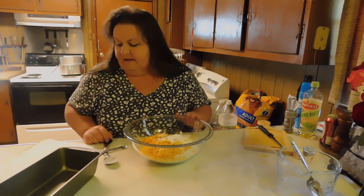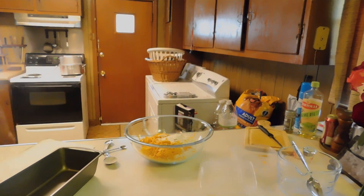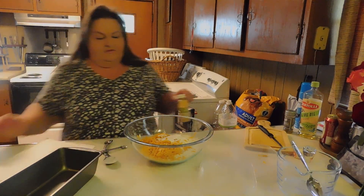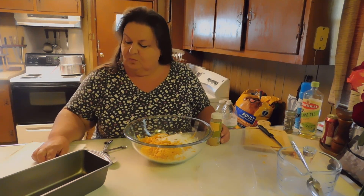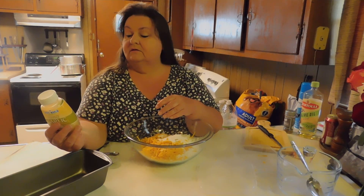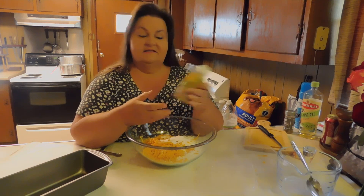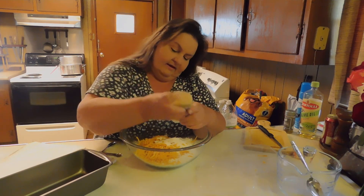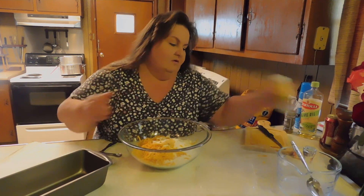I'm going to put in some minced garlic too. We need one minced clove. This is a squeezed garlic by Spice World, so I'm just going to put in one — actually probably a little more, but we are garlic people.